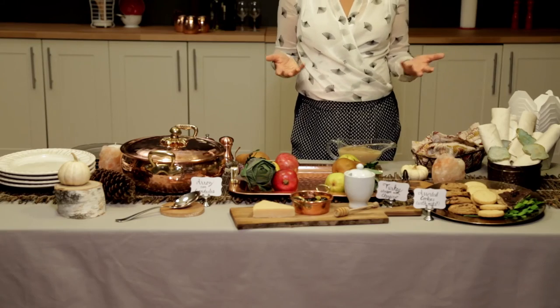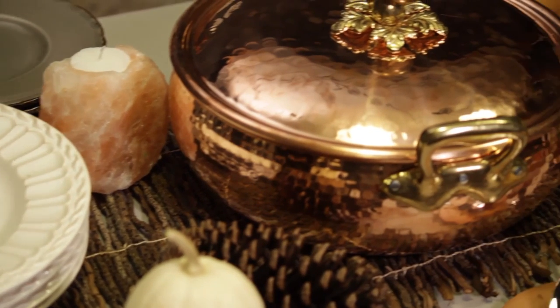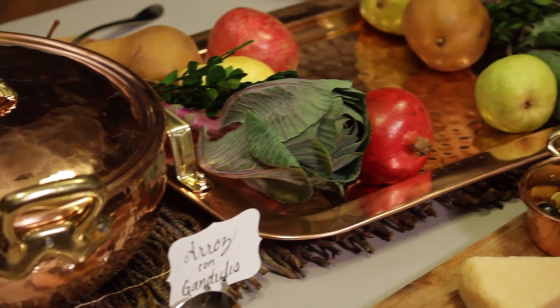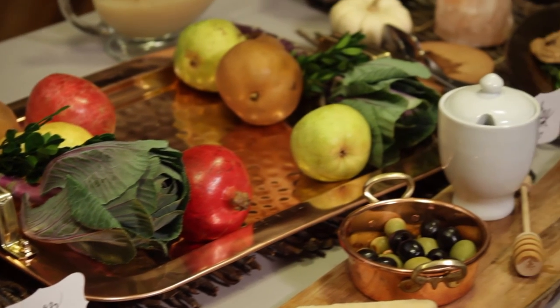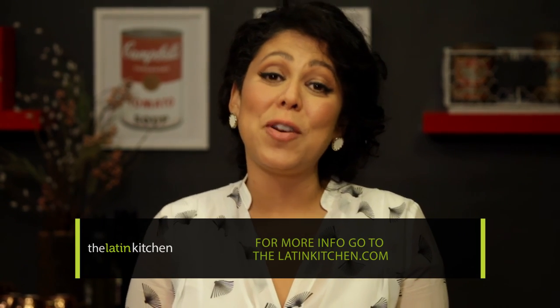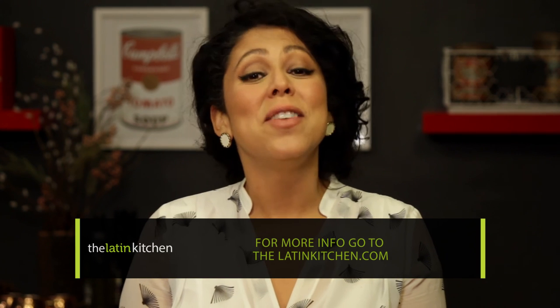Buffet style is the way to go for big holidays when you're serving a lot of people with different tastes, because it allows you as the host or hostess to sit down and enjoy your guests instead of worrying about serving them all the time. I hope this helps you with your family celebrations. I'm Yvette Rios from thelatinkitchen.com. Buen provecho!